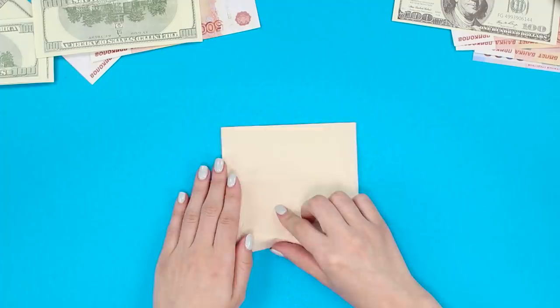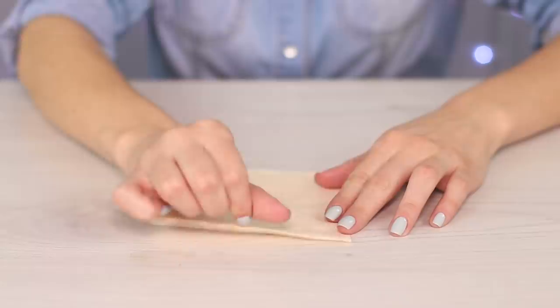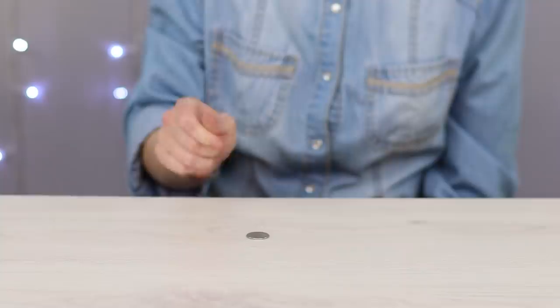For the next trick, show a coin and a napkin to the audience. Take the coin and put it on the napkin, but it somehow ends up hidden underneath the napkin. The trick is to push the coin under the napkin with a quick and precise movement of the finger. A flick of a finger, and the coin magically teleports under the napkin.